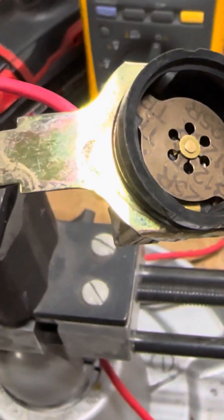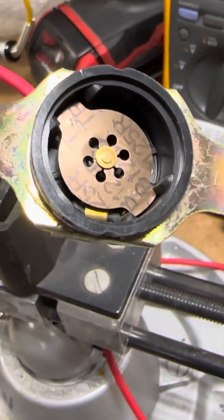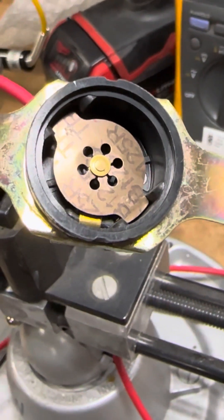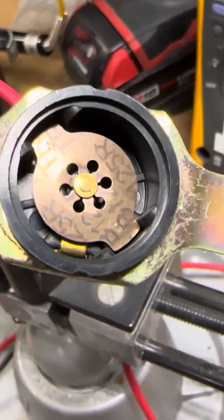These are used on a lot of things to protect the circuit from getting too hot. It gets too hot — whatever it is — it just opens the circuit up and disconnects the power.